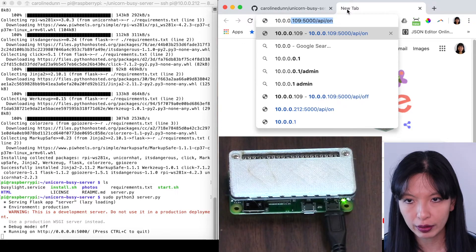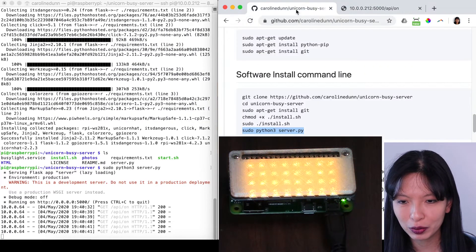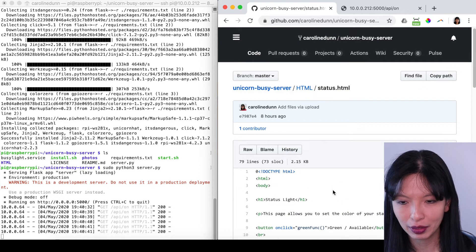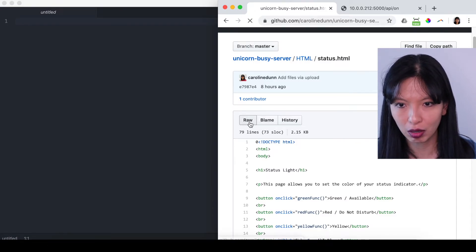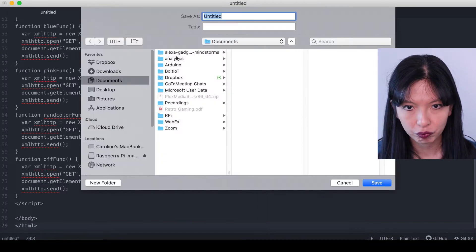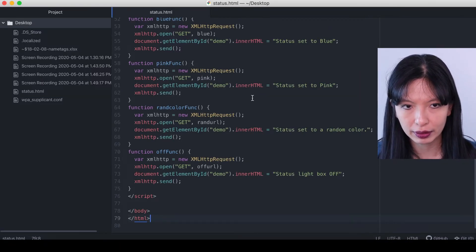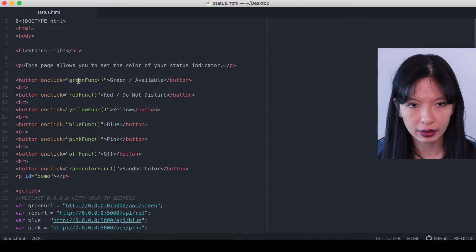From here you can test this out by going to your internal IP address and typing 'api/on' — that's one of the API calls you can make and it gives you a random color. Wouldn't it be easy if we had a website with all these different colors? Let's go to github.com, go to my file, and I'm going to go into the HTML file. I'll hit Raw, control-A to copy the whole file, then paste it. Here is that file — I'm going to hit Control+S and save this on my desktop as status.html.